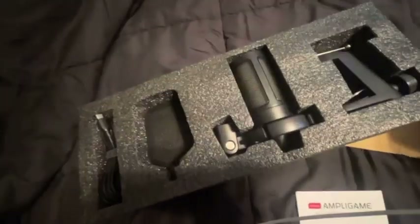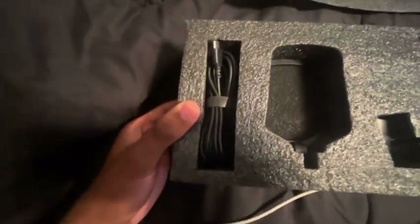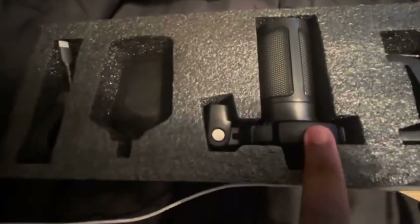Alright, it comes with the manual — can't forget this, because you know what happened last time when we didn't have a manual? We were struggling for weeks. It comes decently organized already, so you don't have to worry about a bunch of junk in the box. This is the wire, the pop filter, the shock mount, and the table desk clamp thingy.